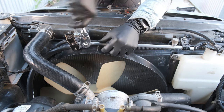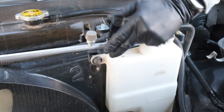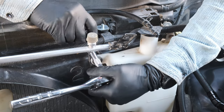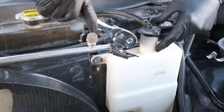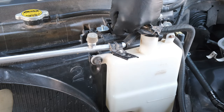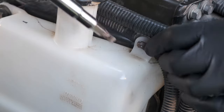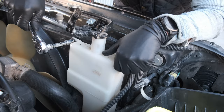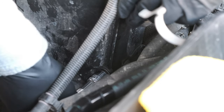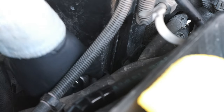I just needed two socket sizes here — a 10 millimeter for the AC discharge tube, and then the bolts that go directly into the radiator from the fan shroud are 12 millimeters. The extensions came in really handy for me here; I actually wish I had an even longer one — you'll see it a bit later where the longer extension would be handy. Here I'm removing the reservoir, and then there's just one more 12 millimeter bolt on the fan shroud hidden underneath that.